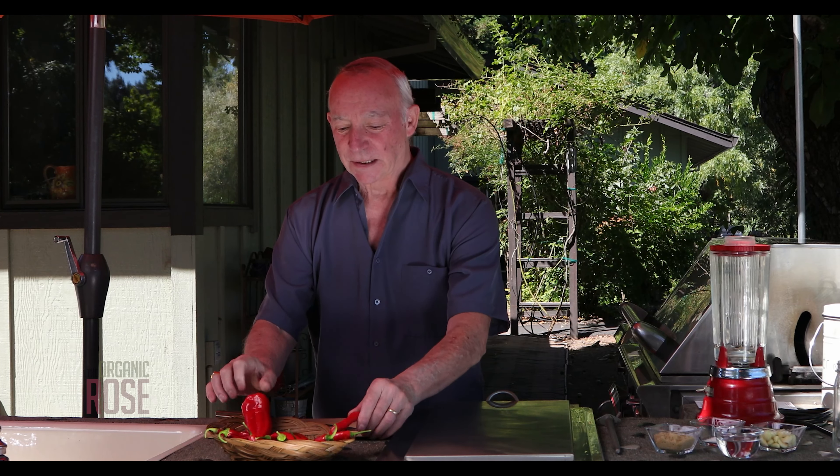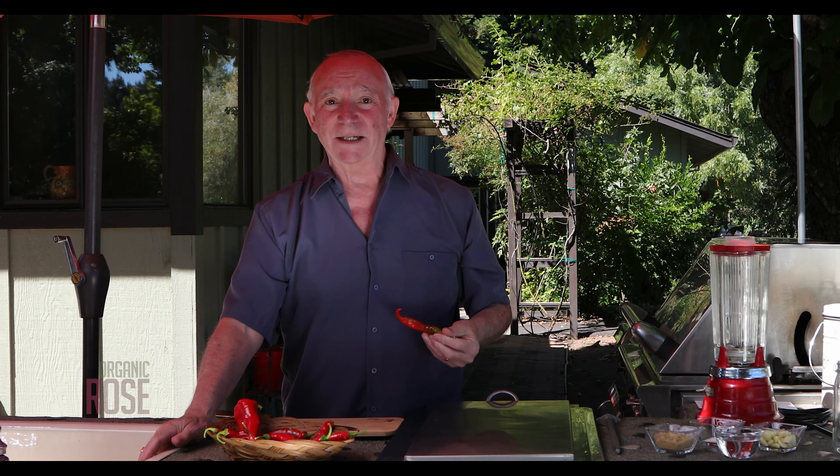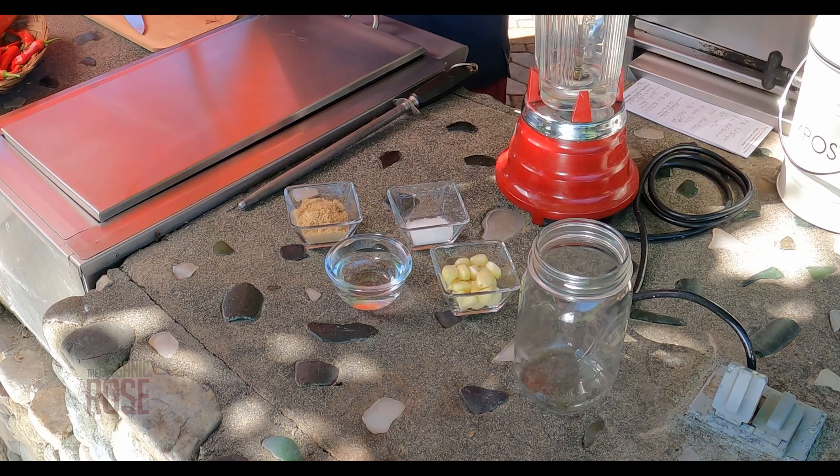We're starting with Fresno peppers, some serranos and jalapeños. They've been allowed to stay on the vine and sun ripen — as they sun ripen, the sugars develop in the peppers. We're going to work with about a pound of fresh ripe serrano peppers just picked out of the garden, plus some water, brown sugar, some fresh garlic, and a little bit of kosher sea salt.